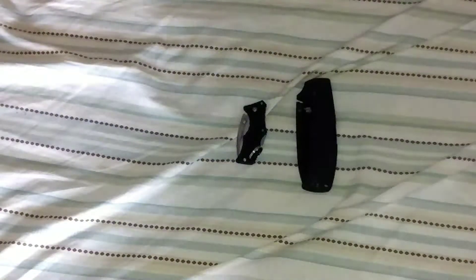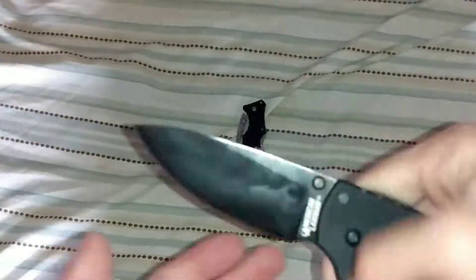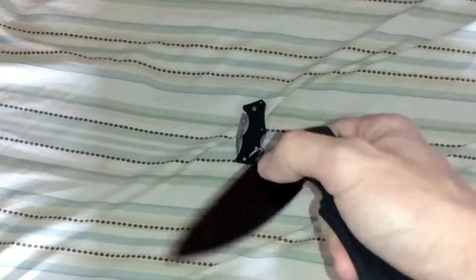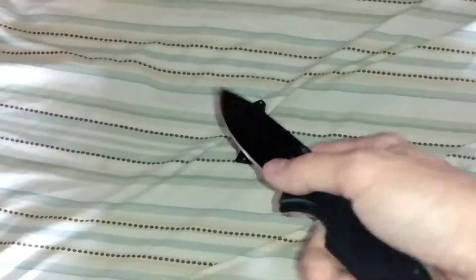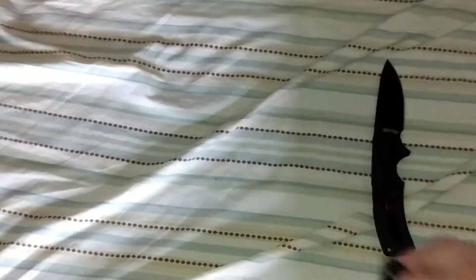I got the American Lawman, all blacked out, from Amazon. I need to give it a good clean. It's S35VN steel. I remember back in 2014, when I first got into knives in the summertime, I saw a lot of Cold Steel videos. One of which was the American Lawman — back in that day it was AUS-8 and a satin blade. And now look at me, I know much more, and I got one in S35VN, Taiwanese made.